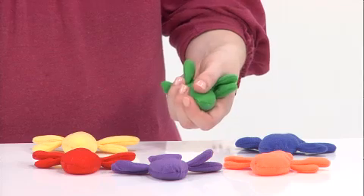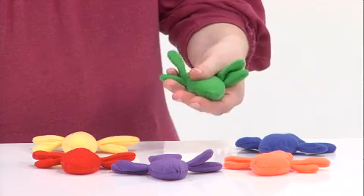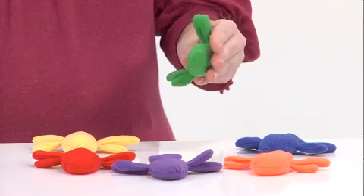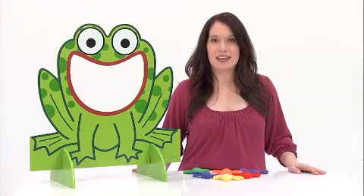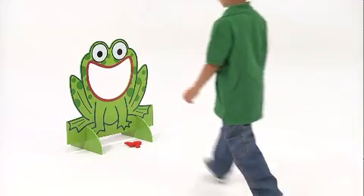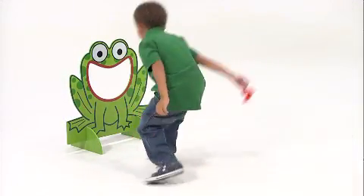The set comes with six soft, colorful, dragonfly-shaped beanbags, which are easily held and tossed by small hands into the hungry frog's mouth. Each dragonfly beanbag is a different color, which helps children with color recognition. The beanbags won't bounce or roll away when they land, making them easier for children to retrieve.